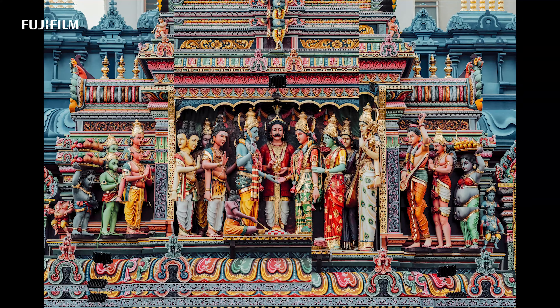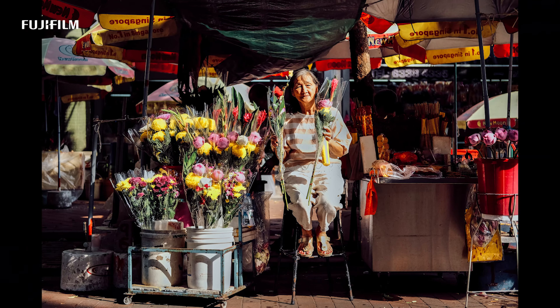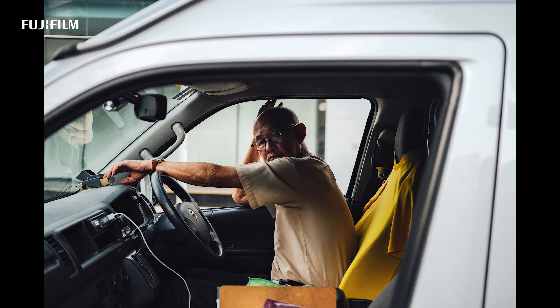The Classic Negative film simulation is something I love a lot because it brings out certain colors — especially when shooting colors as my primary focus. It brings out greens, yellows, and blues beautifully. I love using it in daylight, and colors for portrait work actually turn out really good with the Classic Negative.